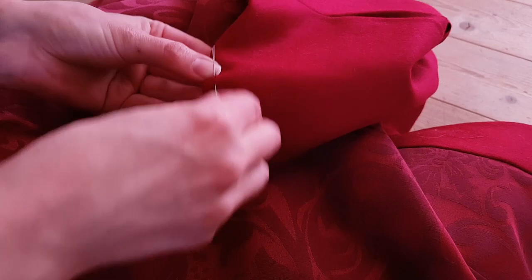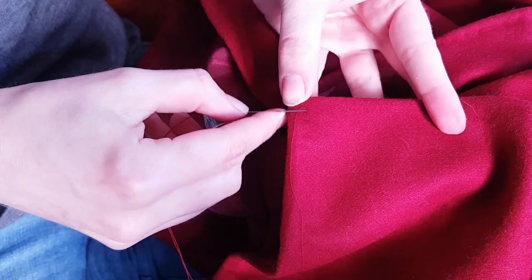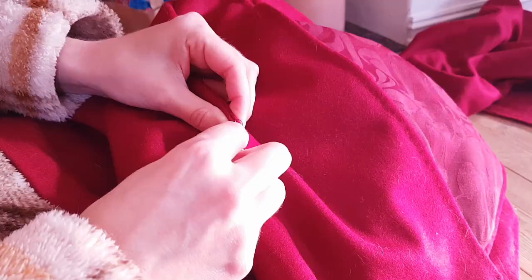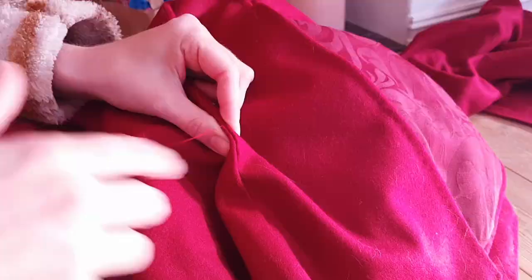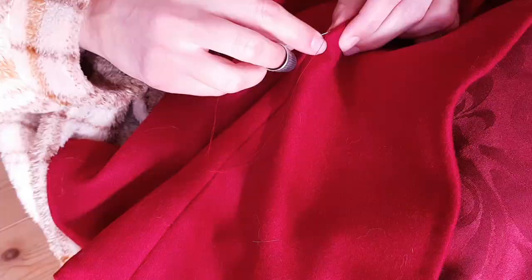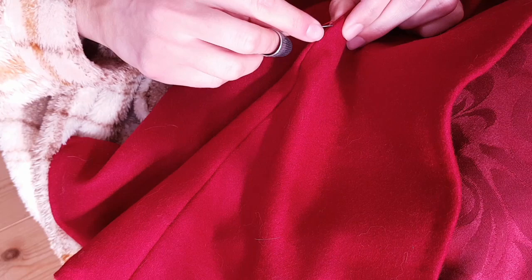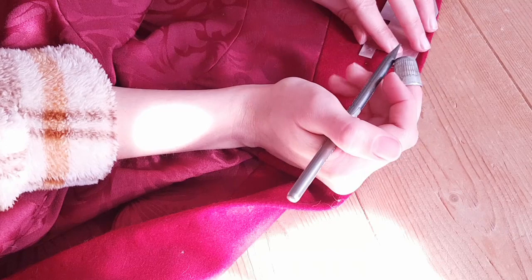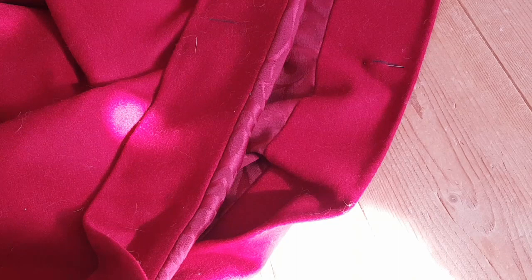I also sewed prick stitches around the entirety of the hood and capelet, and the opening was closed with a ladder stitch. I marked where I wanted the closure to be and sewed two buttonholes at the neck. The hood is then fastened to the buttons of the cape.